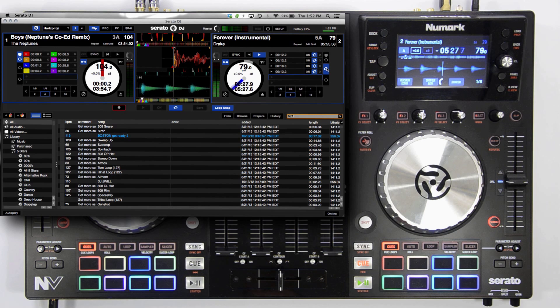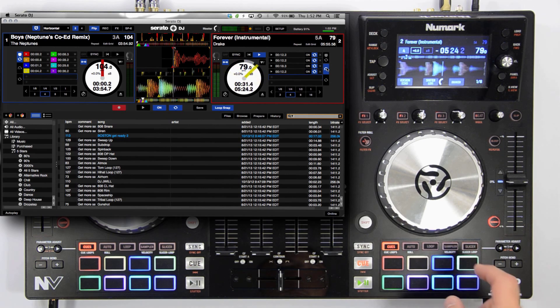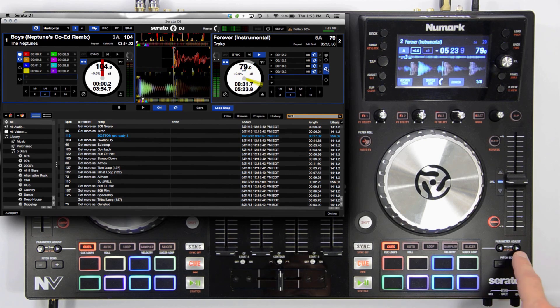Pressing the left parameter button on either deck will enable recording while in cues mode. Once enabled, Serato waits for you to trigger your first hot cue before it begins recording the flip. Once you've played out your hot cue sequence or flip, press the left parameter button again to exit the recording. This will immediately loop your flip.